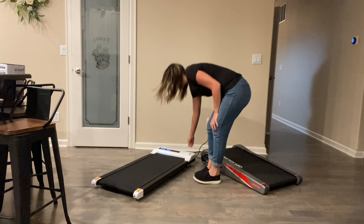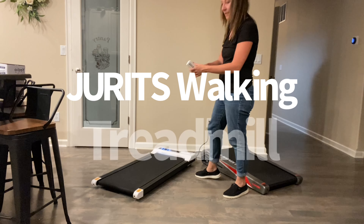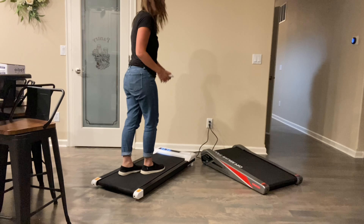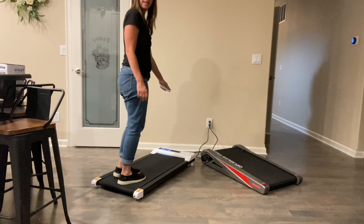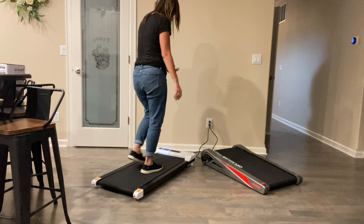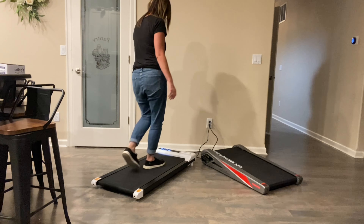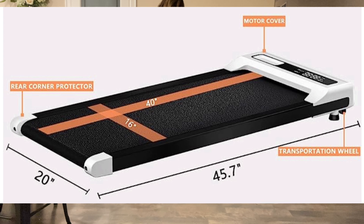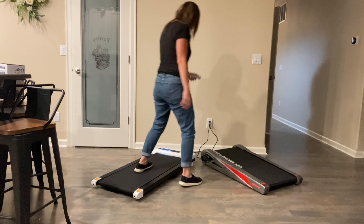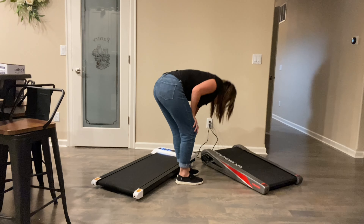Our next treadmill also has a remote. We have it running — you hit the plus and it makes a loud beep, and you can adjust the speed. This is a longer treadmill so you have more walking space. You hit it to turn it off, and it has a nice little slot to put your remote.